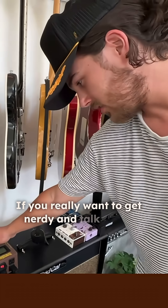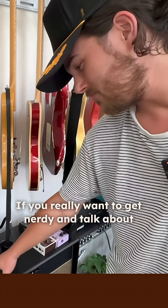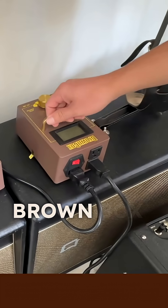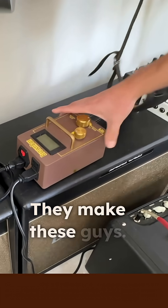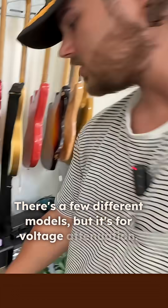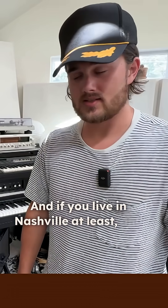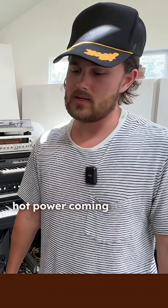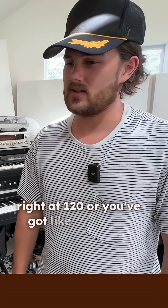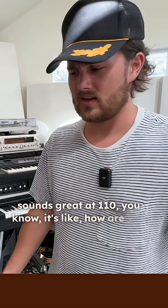If you really want to get nerdy and talk about electricity, come with me. Brownvox makes these — there are a few different models — but it's for voltage attenuation. If you live in Nashville, you have really hot power coming in, and whether it's a modern amp that needs right at 120, or a vintage Fender amp that sounds great at 110, how are you going to regulate that?